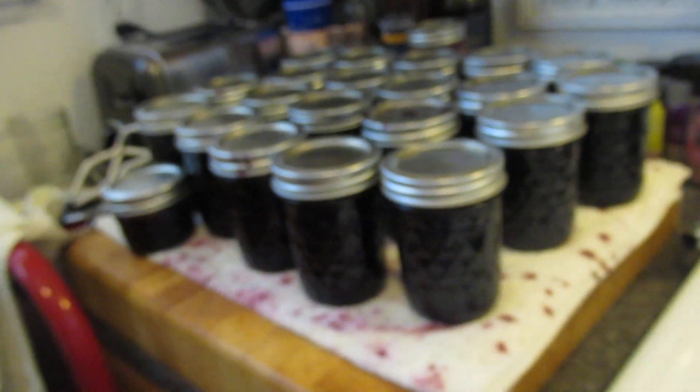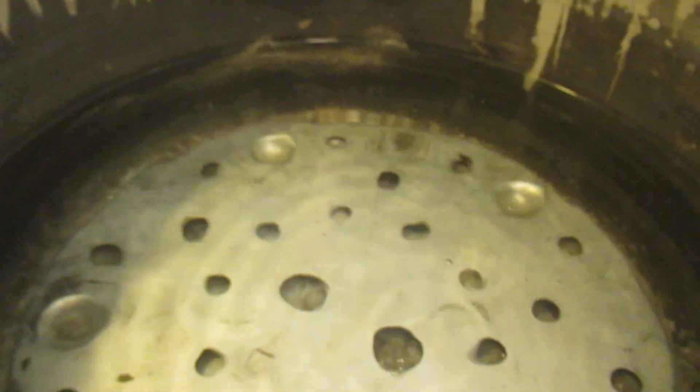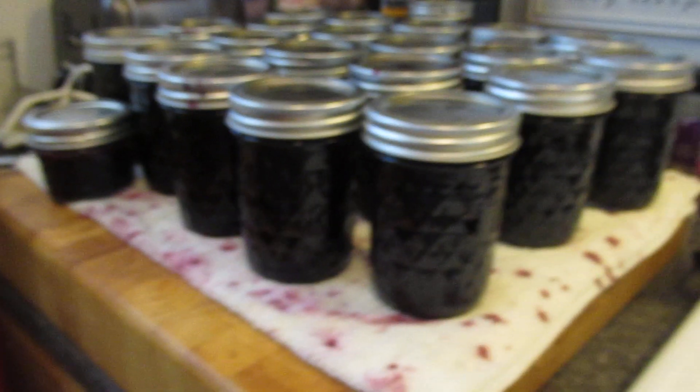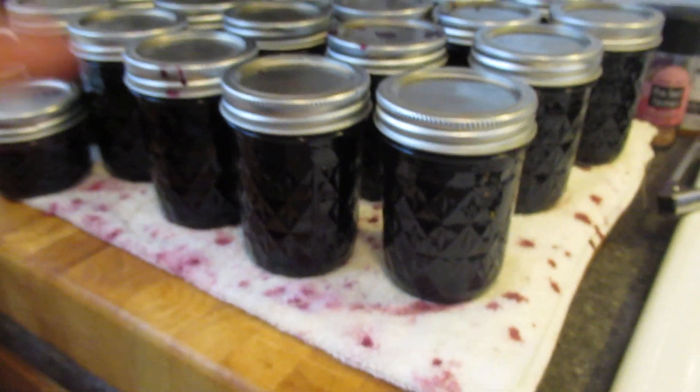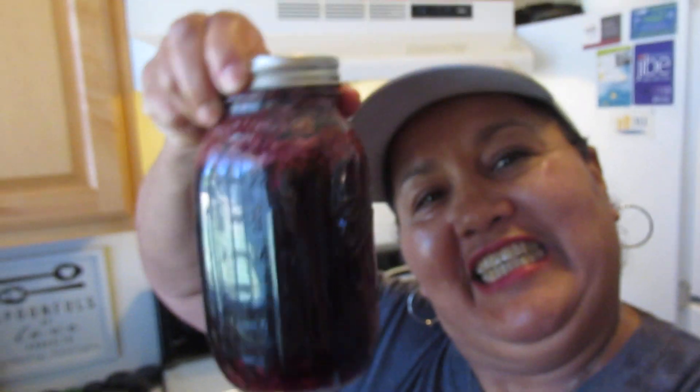So this is my results. I'm getting ready to process them and put them in here — just want to show you that real quick every year. It's so delicious once it's processed. I also make a wild yeast water so I can make a sponge.